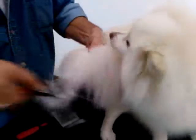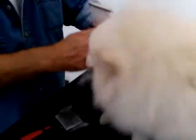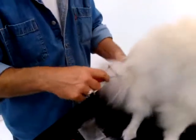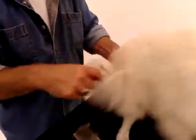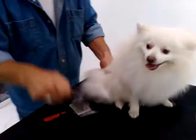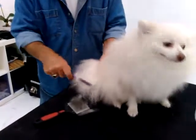And I'll just work out those little mats. And same there — once that's worked out, then you take your comb and comb it out. Very nice.